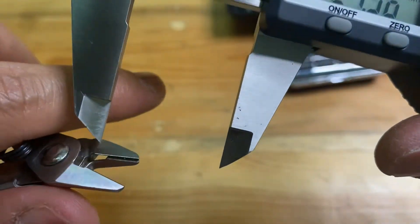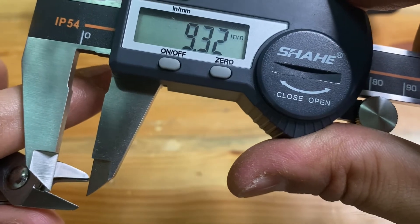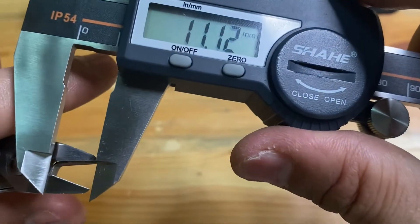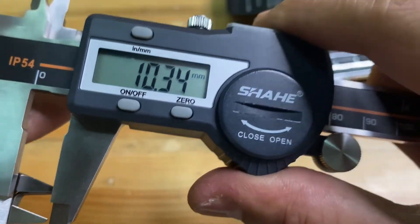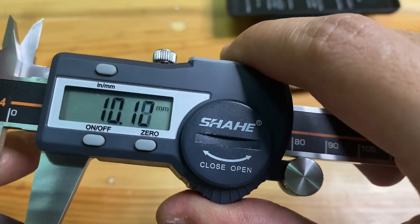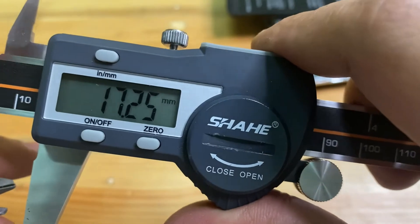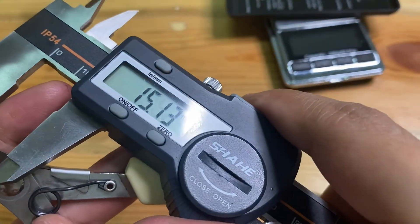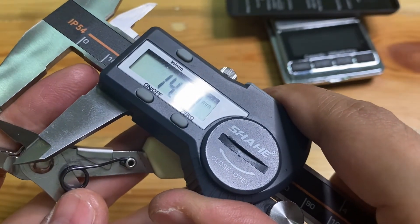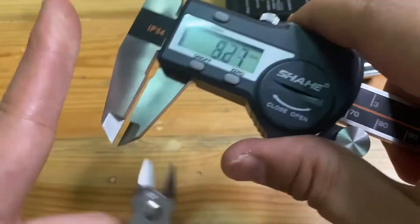The length of the blade would be around 13 and a half millimeters.